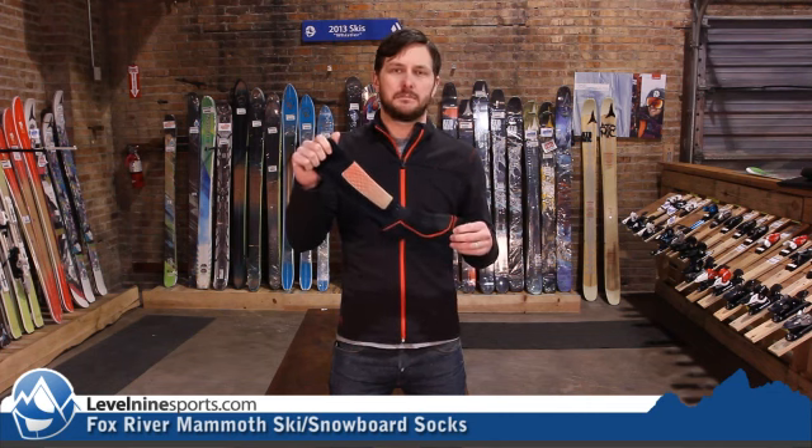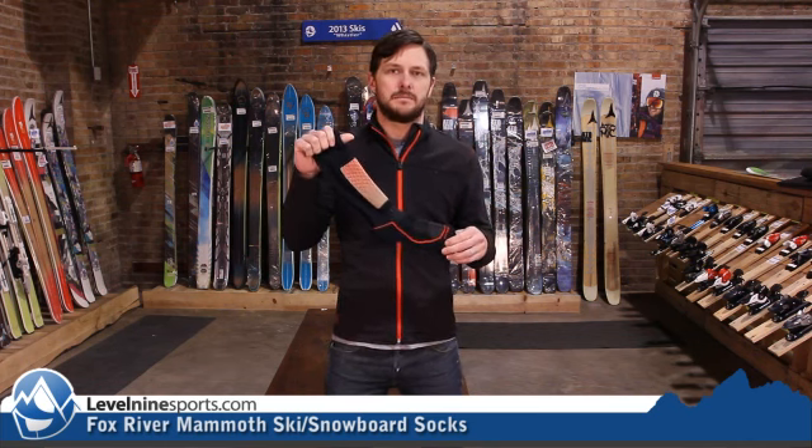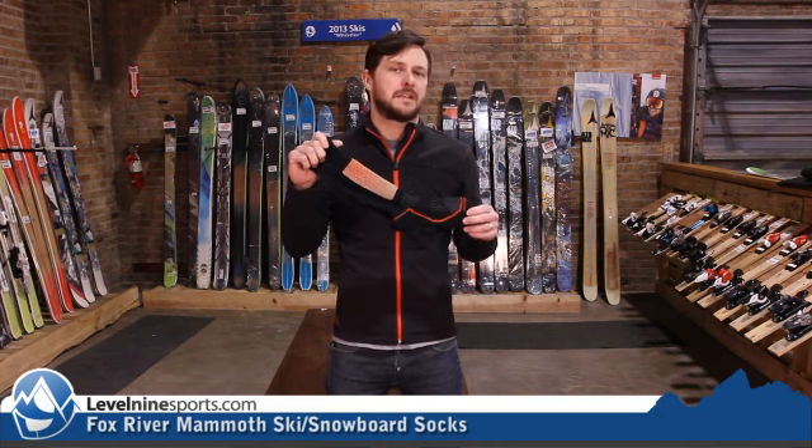So this is a complete synthetic material, so you're not going to have to worry about the wool. If you're irritated by wool, you don't need to worry about it with this one. This is the Fox River Mammoth Sock. Find it at level9sports.com.